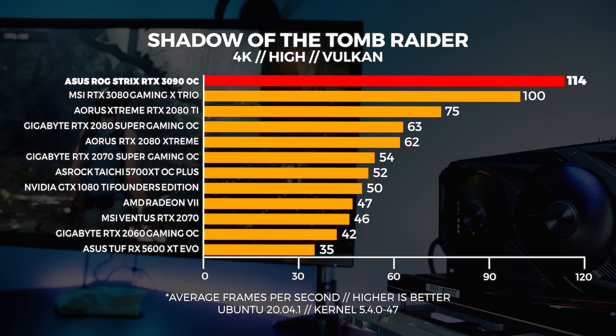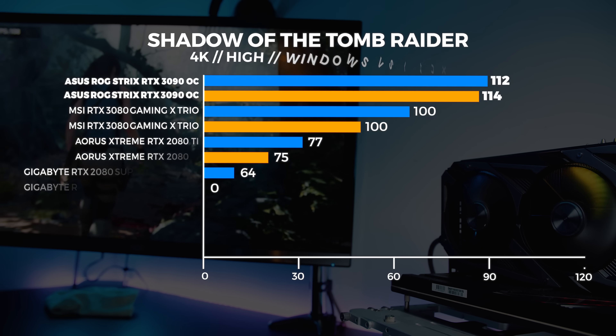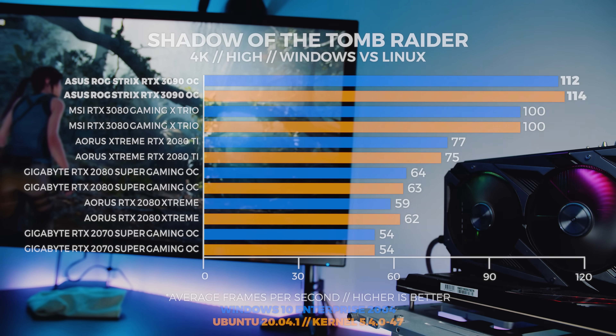At 4K, we're seeing the same thing again with Vulkan performance being slightly better and trumping DX12. The implementation from Feral is really good here — it's relatively consistent across the board.